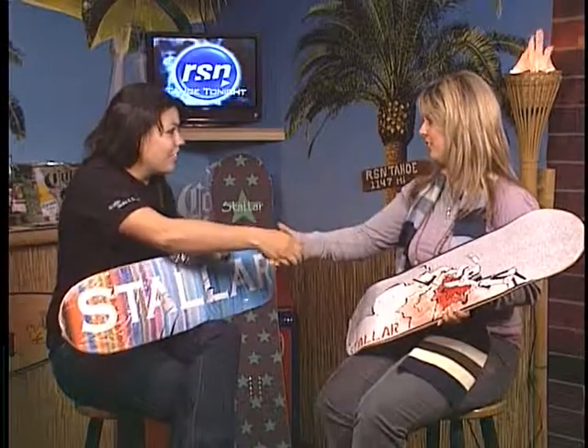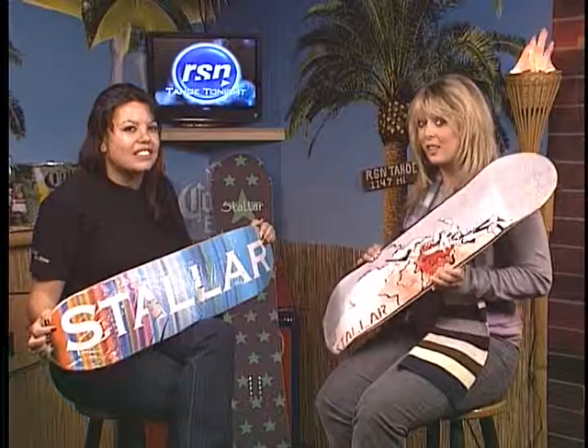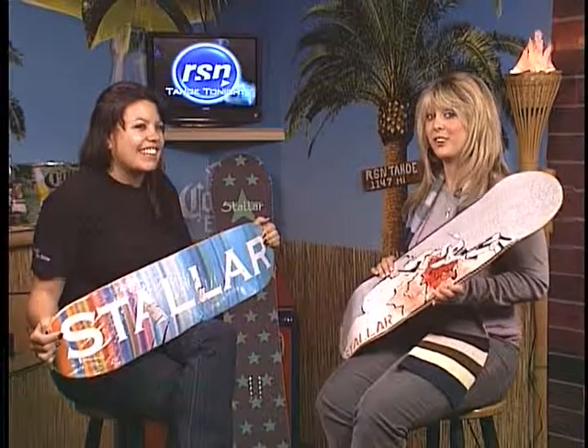Stellar.com. Thank you so much for coming in. Thank you — such a pleasure to see you. Make sure you go to the website. These are awesome. Makes a great gift or even just a way to learn a new sport. We're going to be right back with more of Tahoe Tonight — don't go anywhere.